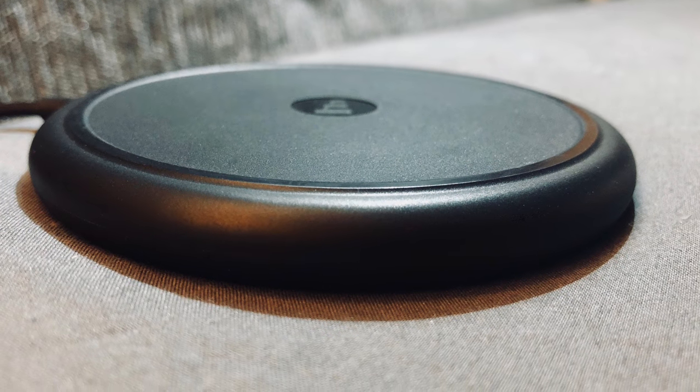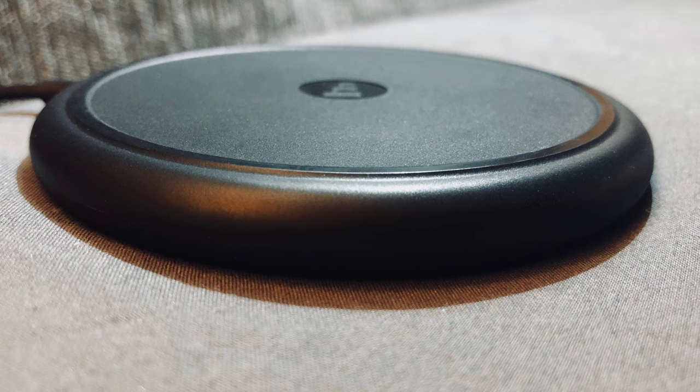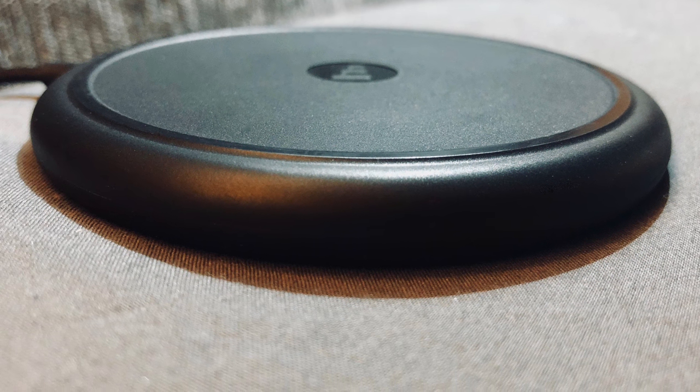Hi guys and welcome back to Gamertech. Today we've just got a quick unboxing as we take a look at Mophie's wireless charging dock.